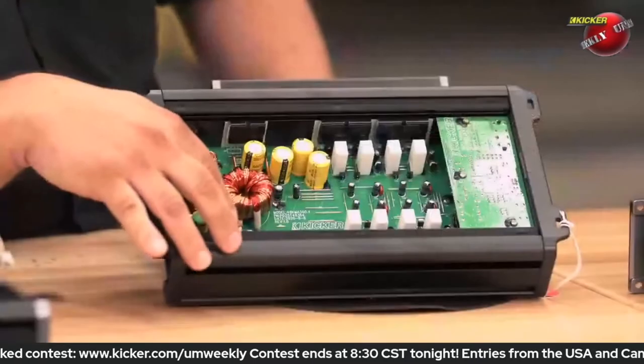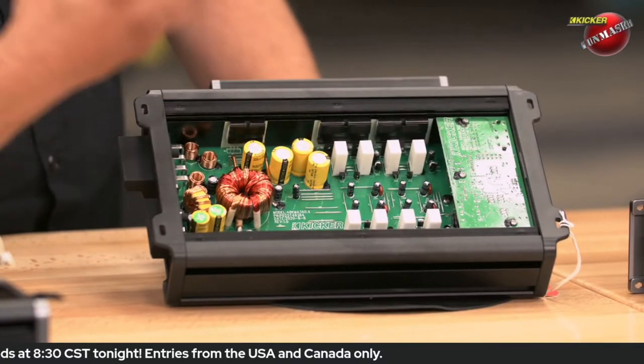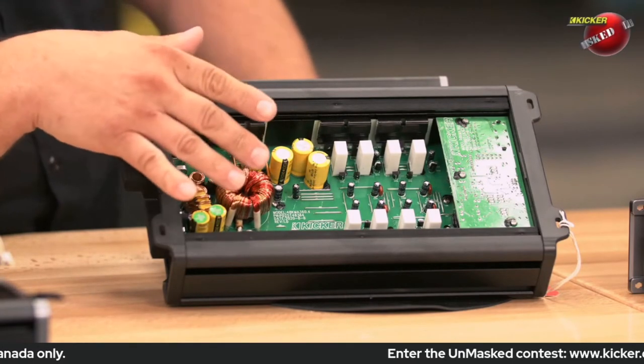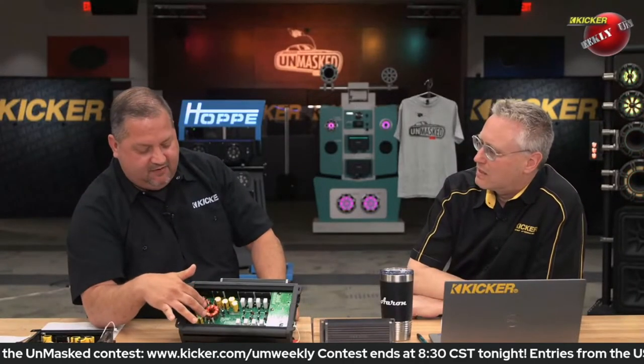You use power supply FETs to switch energy into the toroid. The toroid then stores the energy and releases it in a pulse. By controlling the switching frequency, the number of windings, and the type of core, you can change how much voltage comes out the other side. For example, if this was 36 volts positive and negative right now, if we pulled one winding off each side and back in, it might be 32 volts. That's how you can bring an amplifier's power up and down.